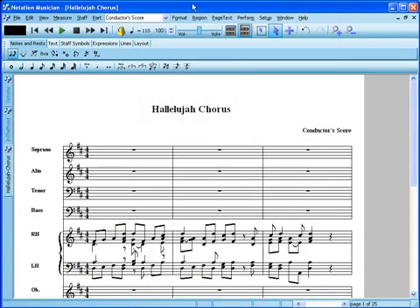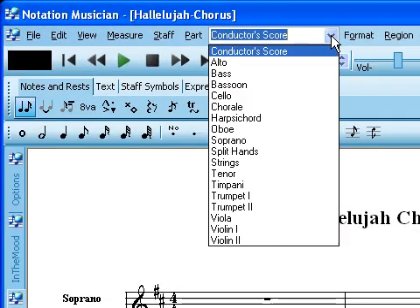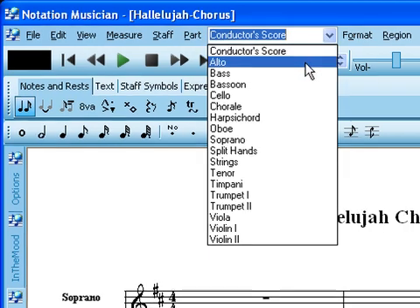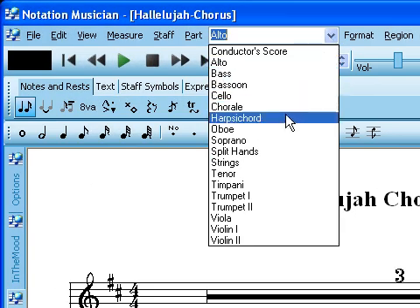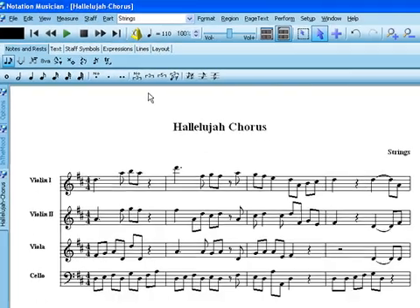Musician also has other tools to help you get the specific parts you need. When you open any file, you can immediately pull out any single staff part, or set up special parts for your group, such as a string section or other custom parts you might need.